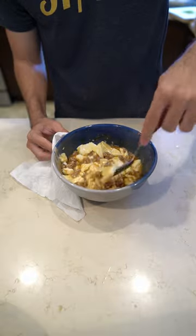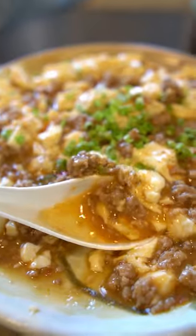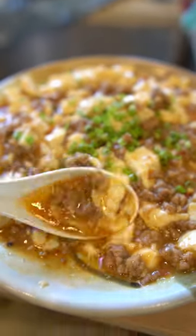Mix everything together and it's done. You can top with rayu, sancho pepper, and some green onions. This took about 15 minutes to make and it turned out so good. Definitely something for you college kids out there to try.